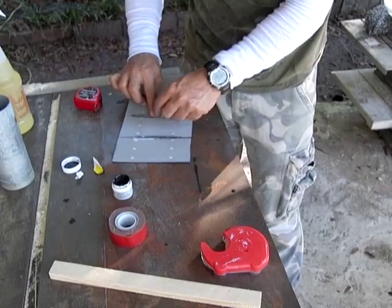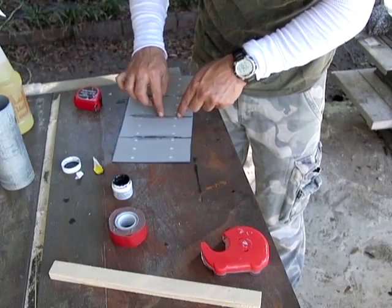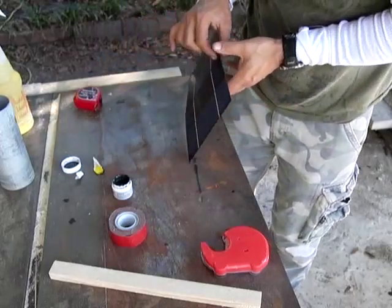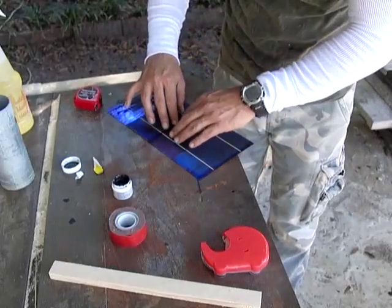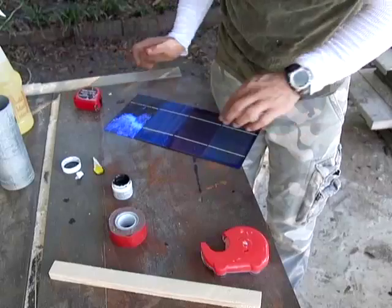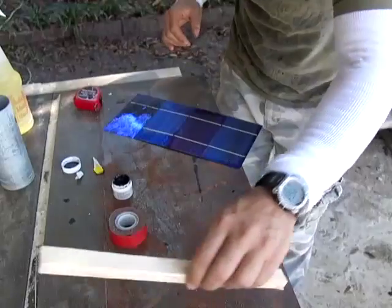I'm going to tape it into place, then flip it over. See how that tape gives it a little curve? What it does is give it a slight curve so that when you put a weight on there, it actually causes it to flatten completely closed.